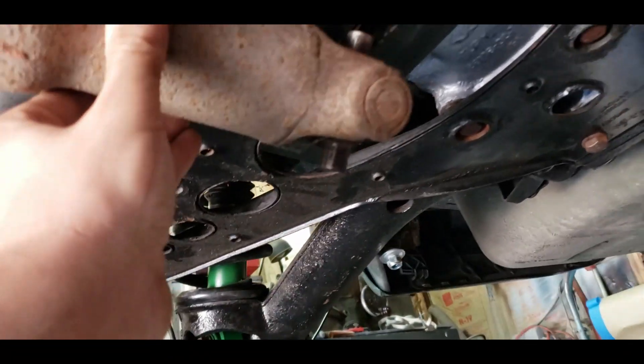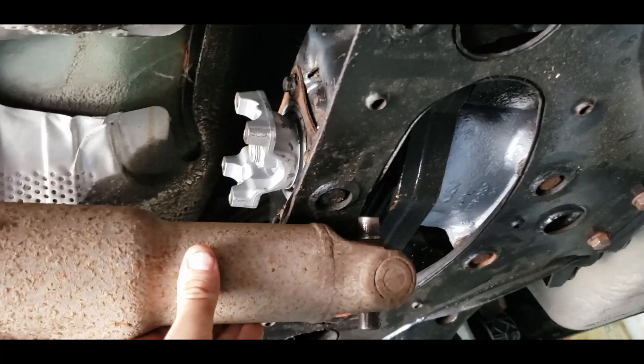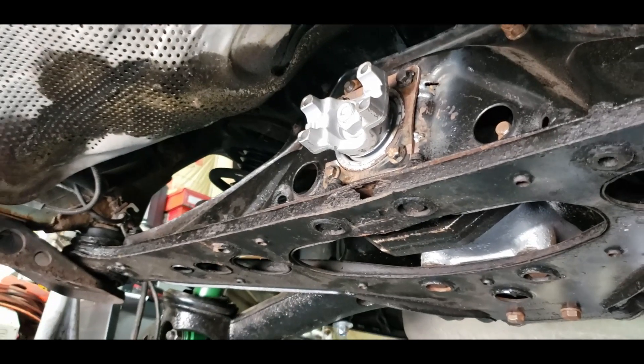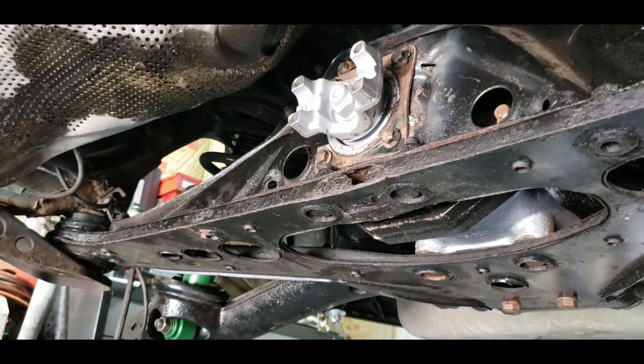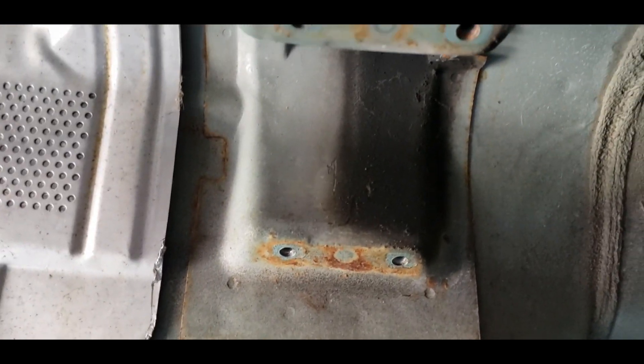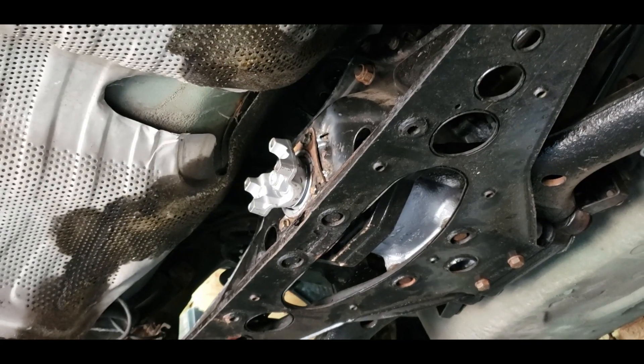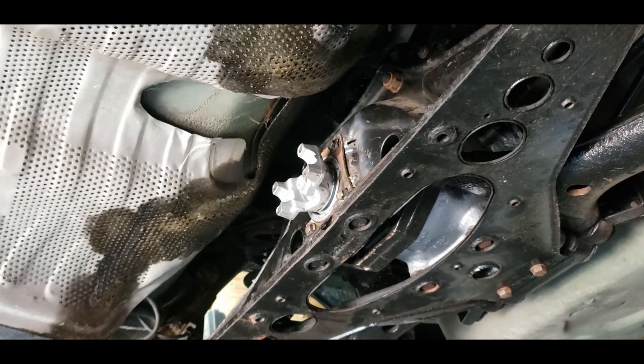Somebody had already pulled the rear end out of it when I got it, so it was just laying on the ground. It's out of a four-wheel drive Silverado with a six-and-a-half-foot bed. It's not much longer than it needs to be, so I'll probably use it to get my center-line-to-center-line measurements on the U-joint and then have a proper driveshaft made. It's a three-and-a-half-inch driveshaft and it fits up into the tunnel no problem. I'll cut this one down for mock-up to confirm fitment through the area where the old loop used to be.